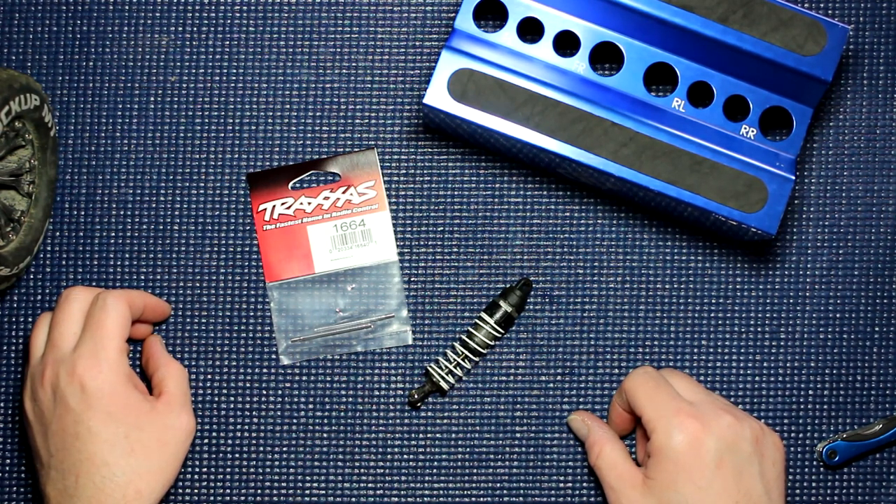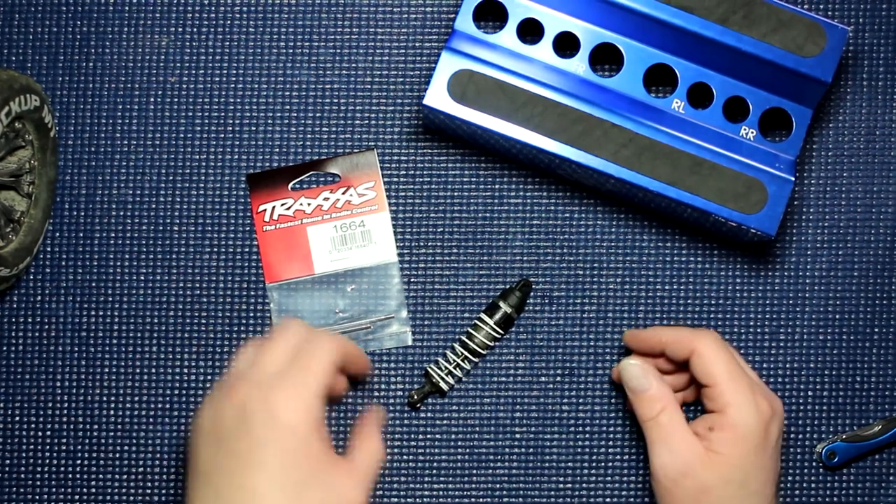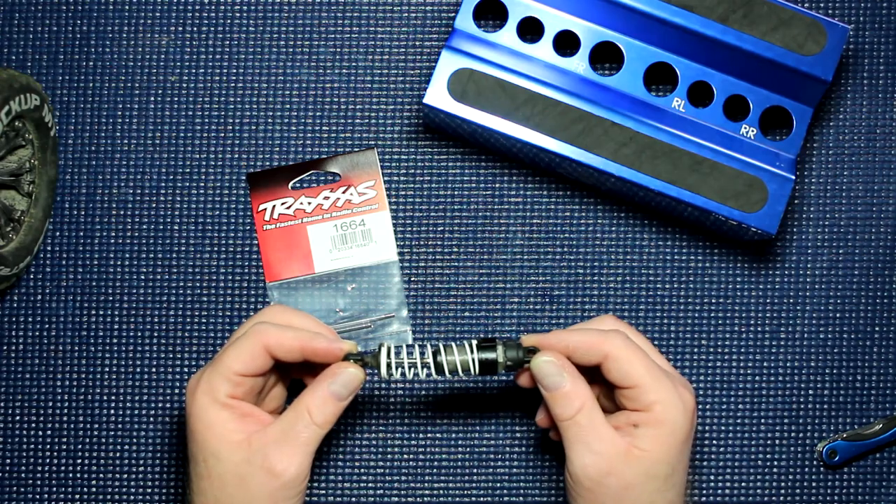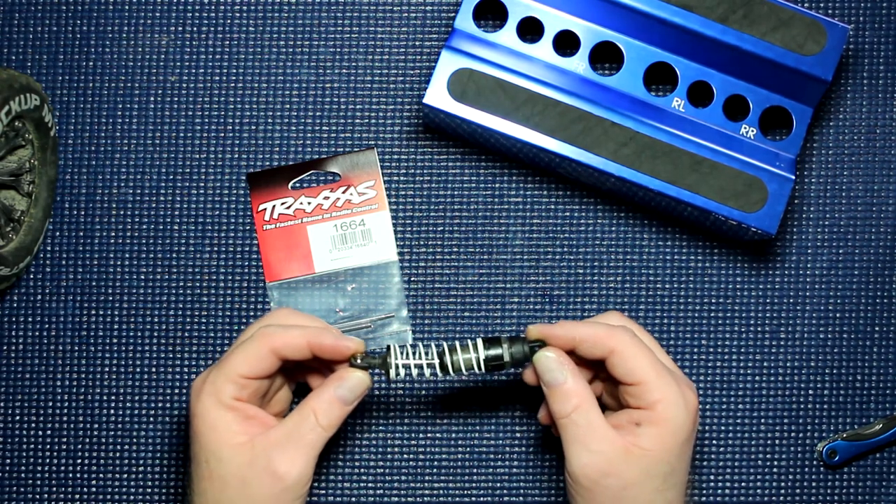Welcome to an interview by DJSPRC. Today I want to show you how to rebuild a Traxxas shock.